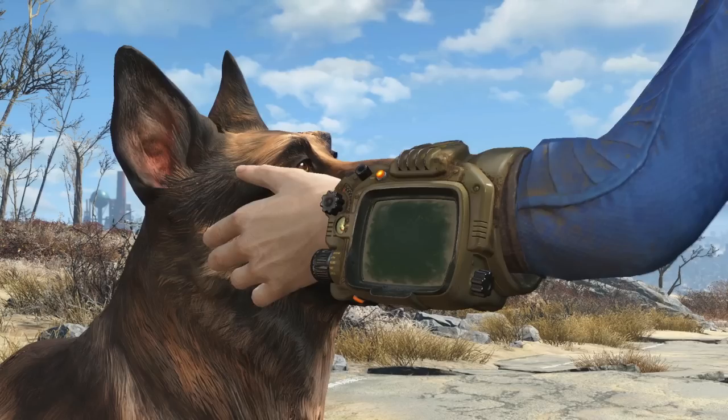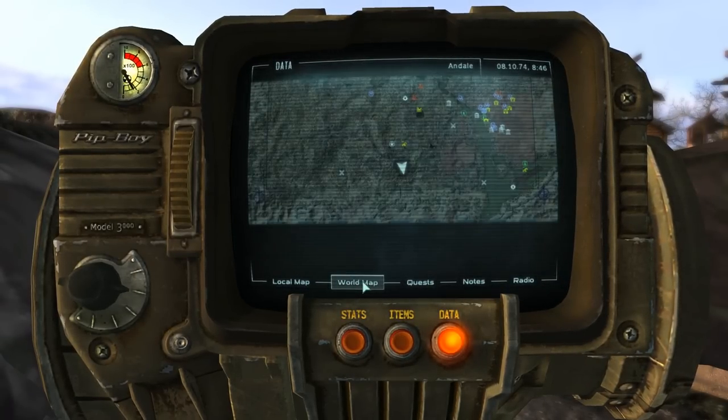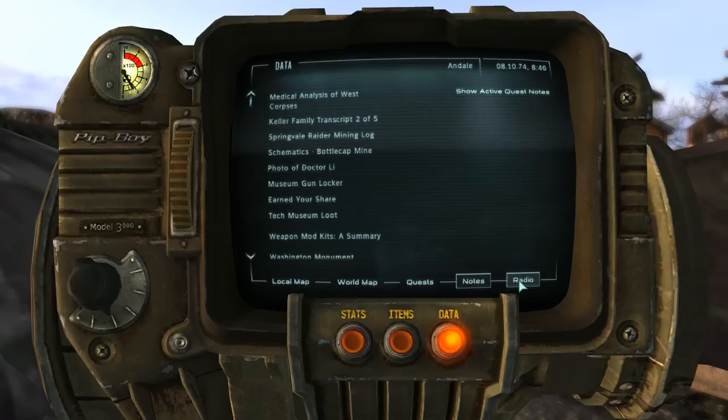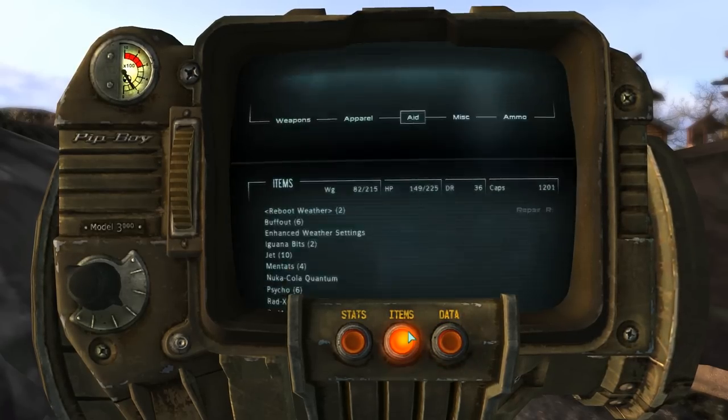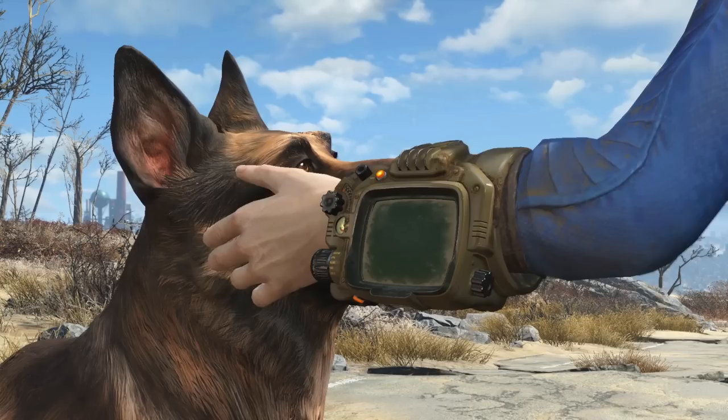On first glance it looks very similar to the Pip-Boy 3000, but there is one big difference I want to point out. On the Pip-Boy 3000 the dials and the knobs are on the left side of the device, but in the Fallout 4 reveal trailer the knobs and the dials are on the right side of the device.